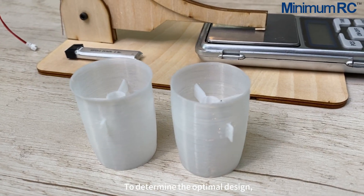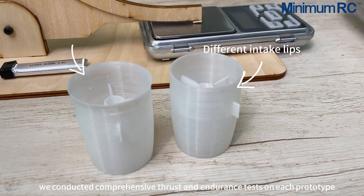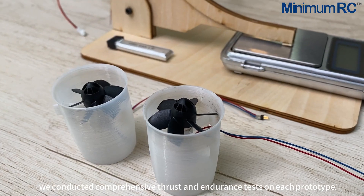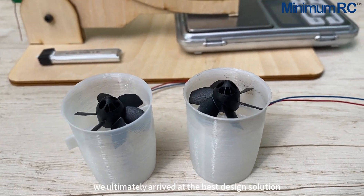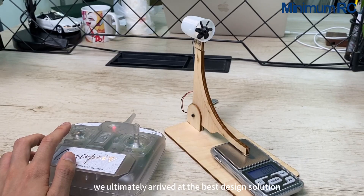To determine the optimal design, we conducted comprehensive thrust and endurance tests on each prototype. By collating and analyzing the data, we ultimately arrived at the best design solution.